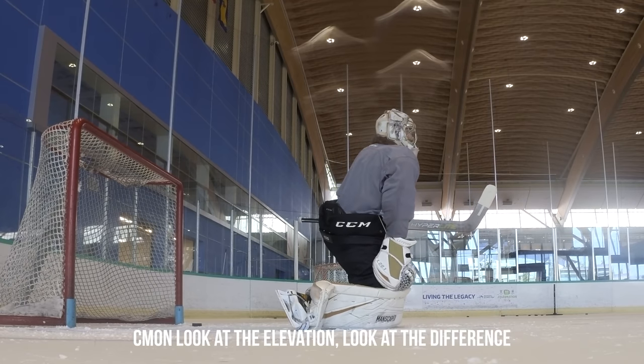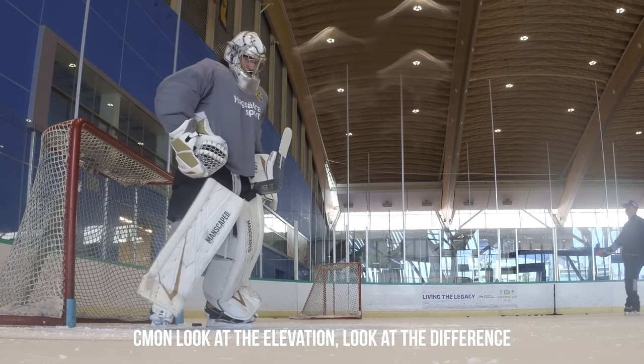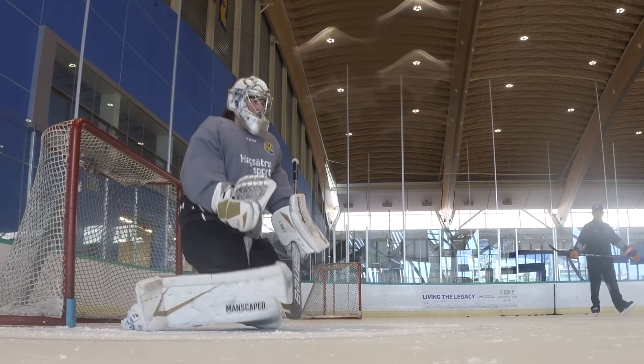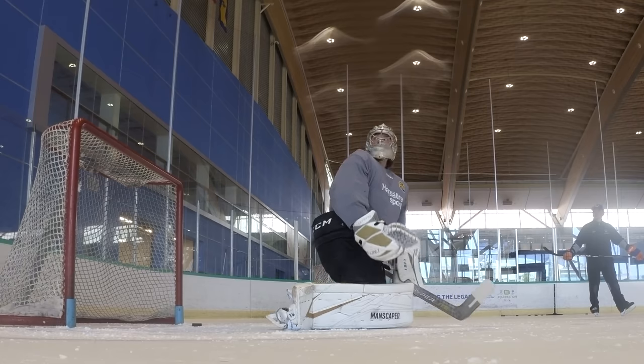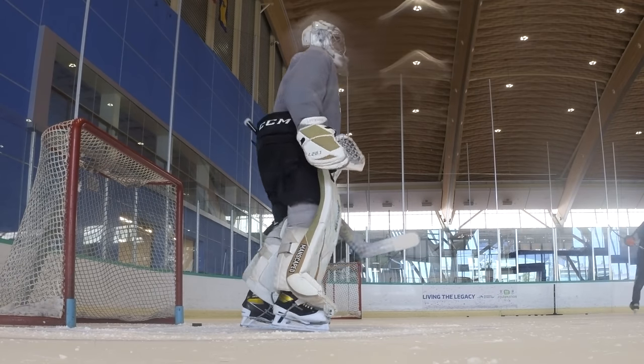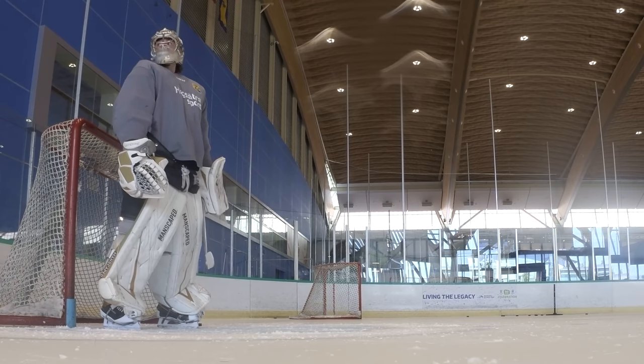Stick is set. Look at the evasion, look at how the resistance is — that's if you want to push me. We need to have a little bit of paddle rotation to be able to scrape the blast away from the net.